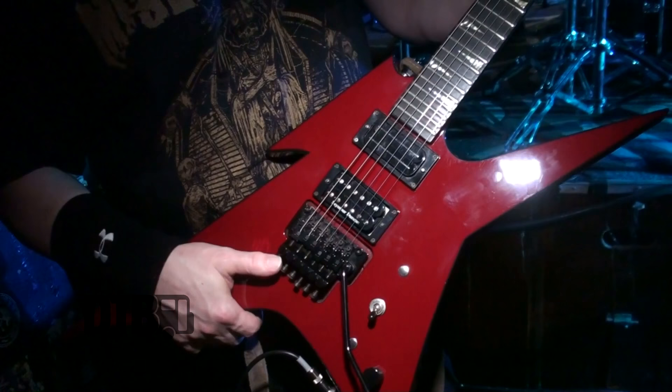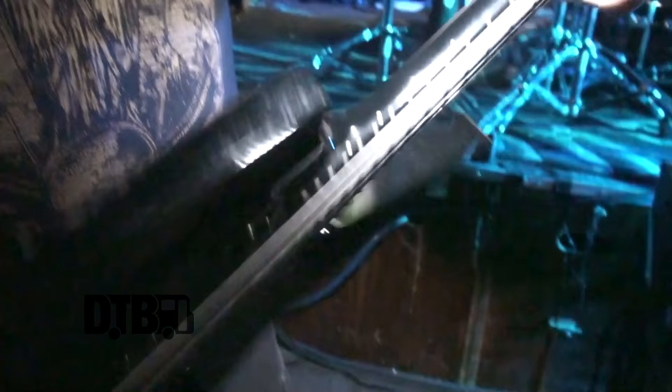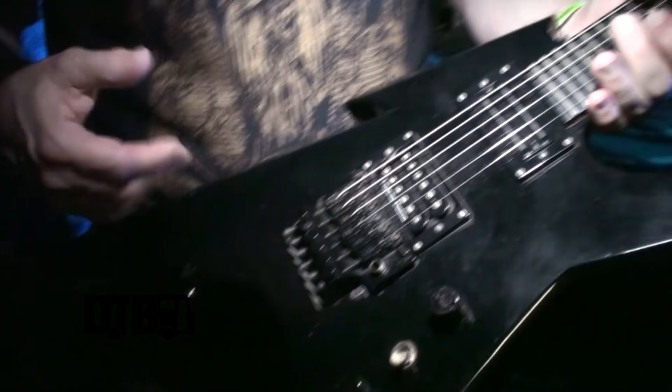So besides the pickups and the Floyd, it's all in its authentic shape. Next in line is my backup — another neck-through Ironbird with a reverse headstock, USA-made. It's a nice guitar but it collects a lot of dust. Once again it has the L500 Bill Lawrence, Seymour Duncan custom, and Floyd Rose — those are the parts I replaced; everything else is the same original shape.